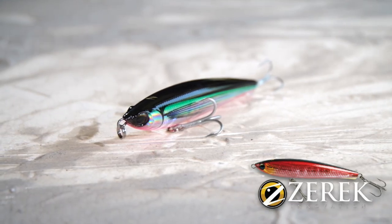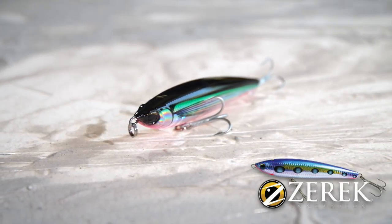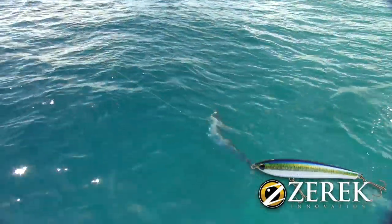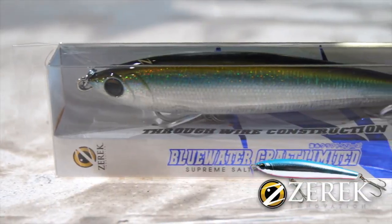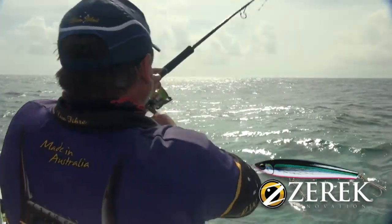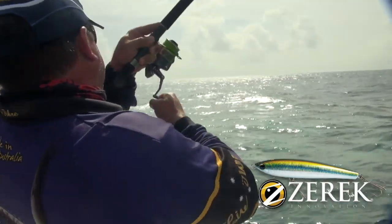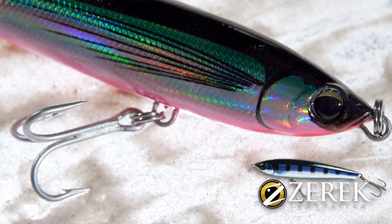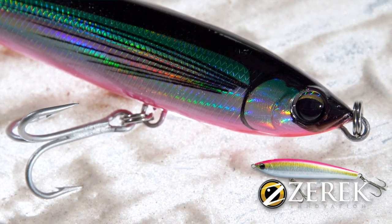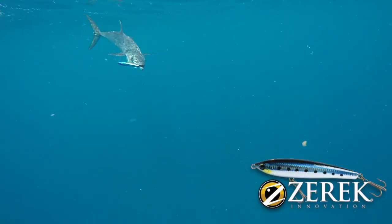The Zarek Zapplin is a brilliant 160 millimeter, 57 gram floating stick bait that is built to be punished. An ultra-strong ABS body is coupled with a through-wire construction to provide a lure that is almost indestructible. Finished with forged split rings and Mustad trebles, there is little doubt the Zarek Zapplin is built to be worked hard.